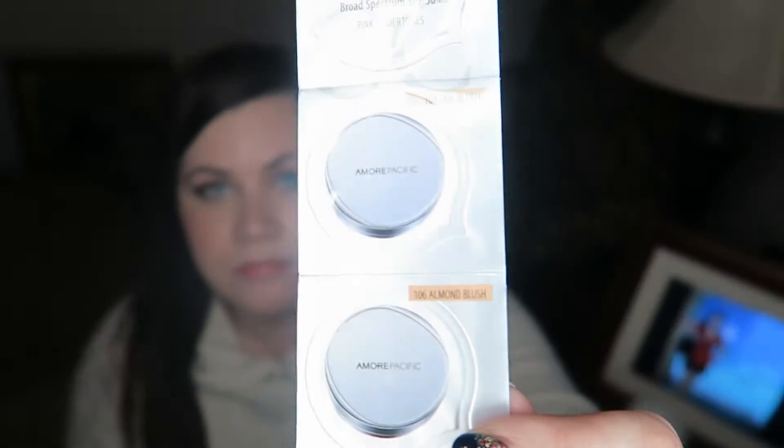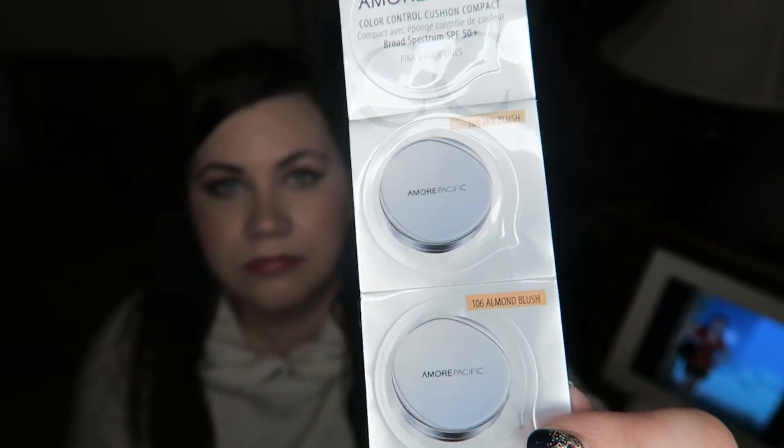Neither of these colors I really think will work for me, but I might try them. Any cushion compact sample I've ever received hasn't been very good, so I don't really have high hopes for this one.